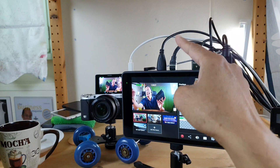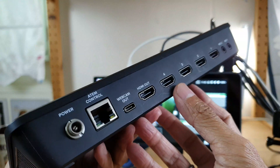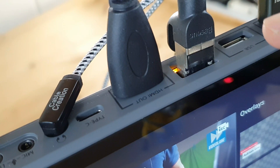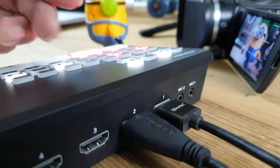Now let me test the HDMI output of the YoloBox Pro into the ATEM Mini, both the video and audio signals. Previously, only the video would get in. Right now, the YoloBox Pro HDMI output is connected to the HDMI input number 2 of my ATEM Mini.